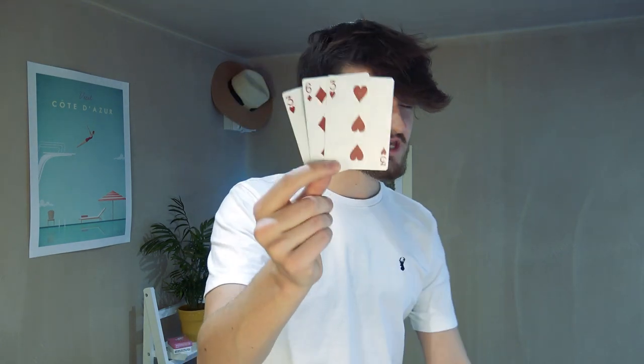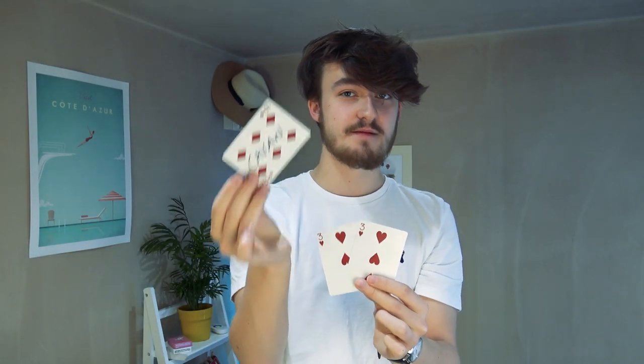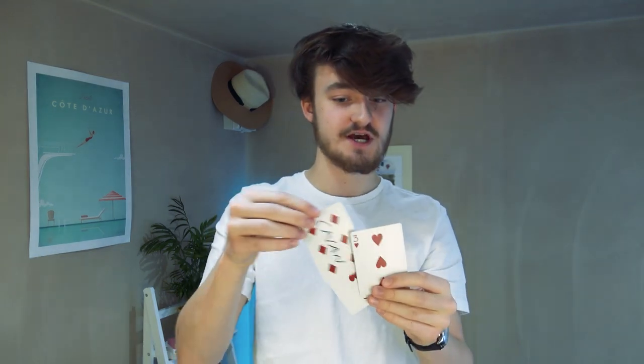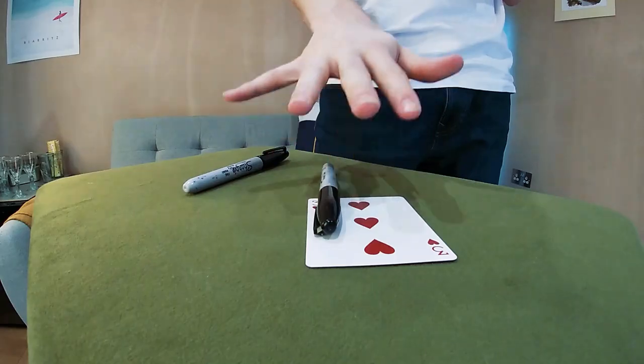So I want to start by talking about that original method, just very briefly. Essentially, this is the principle: on top of the deck we have three cards — two three-of-hearts duplicates, and in the middle we have our pre-signed card. This is going to be the justification of what I'm writing while I'm actually duplicating their signature. We force the three-of-hearts. They now sign the three-of-hearts, and while they are, I uncap my Sharpie, take a double, turn it over to myself, and I'm looking at the three-of-hearts to copy what I see.